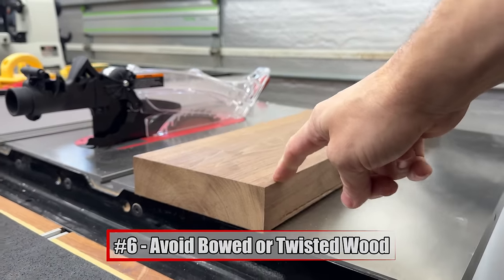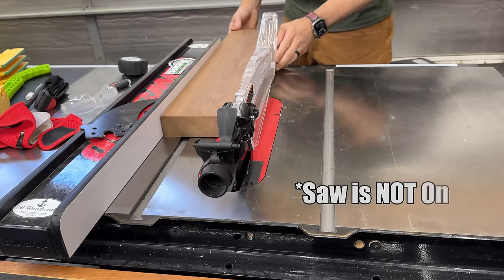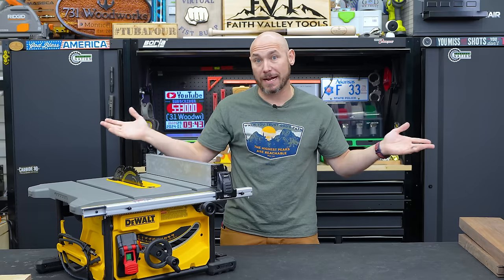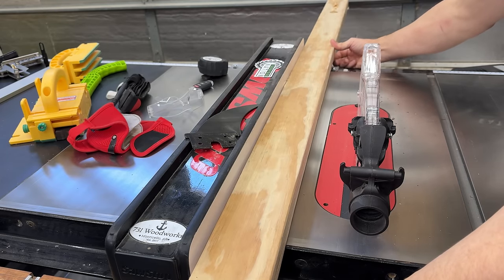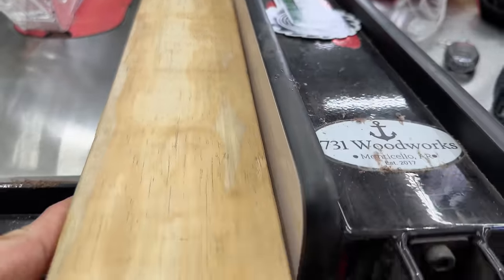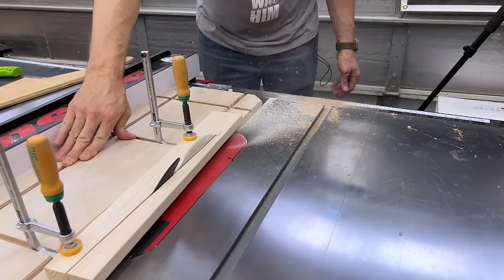Avoid bowed or twisted wood when cutting on the table saw — it needs to be flat. If it's twisting or rocking, that's going to cause major issues. When you push it through and it twists, it puts too much pressure on the blade and causes kickback. Bowed lumber that's touching the fence on the back side while bowing out on the front is also a kickback opportunity. You can use a jointing jig to rip one flat edge, then use that flat side against the fence.